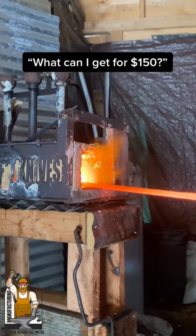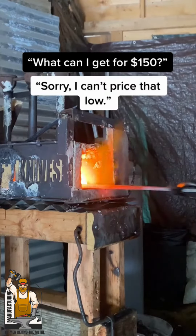What can I get for $150? Sorry, I can't price that low.